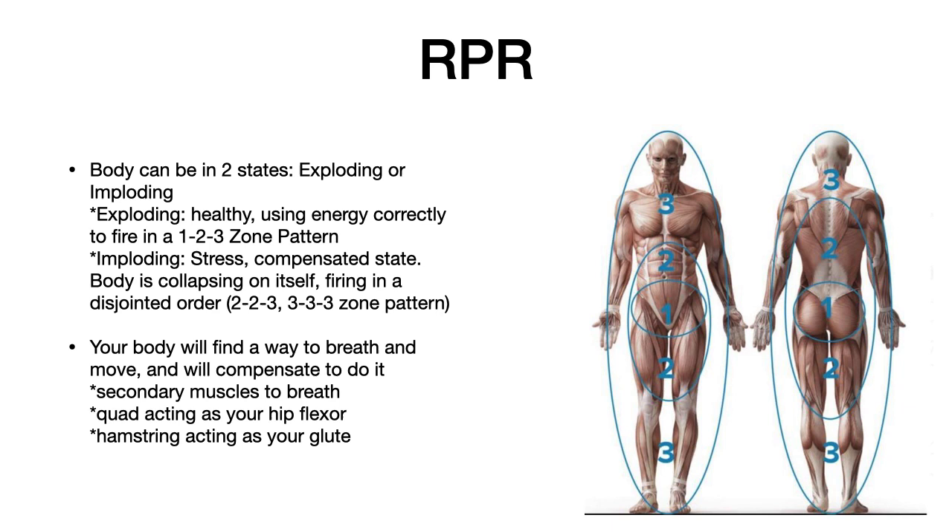You can use secondary muscles to breathe, or muscles like your quad acting as your hip flexor or hamstrings acting as your glutes. In RPR, there are specific muscles that work with every single zone. Zone one is specifically our psoas, diaphragm, and glutes. Zone two is our quadriceps, hamstrings, lateral sling, and abs. Zone three is our jaw, neck, arms, lower leg, and ultimately our shoulders.